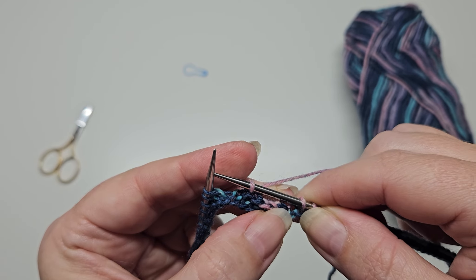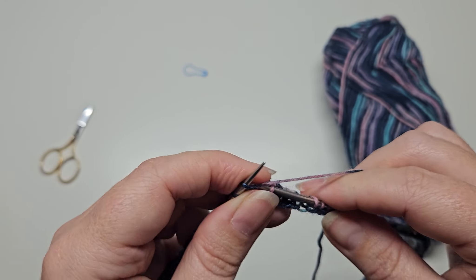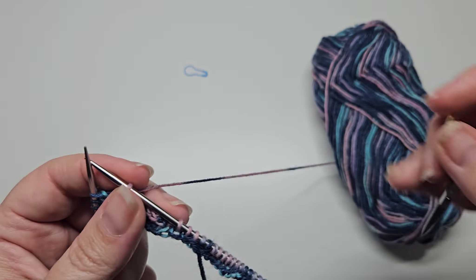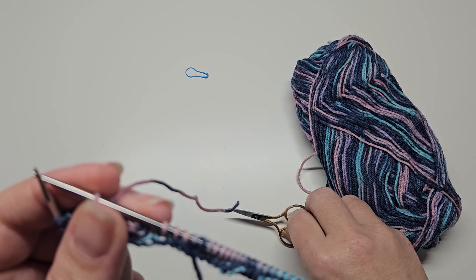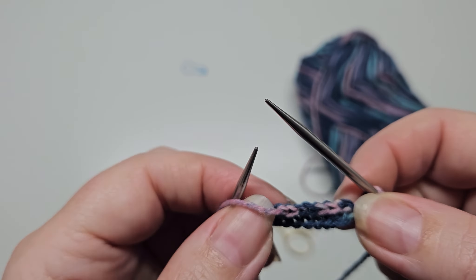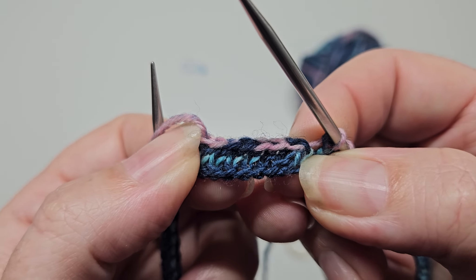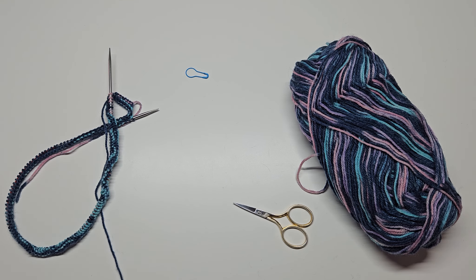As you work, you'll see a chain of cast-off stitches forming. When you've completed all the way around back to the beginning, you'll be left with one stitch on your needle. Cut your working yarn, leaving a long enough tail to sew in after. Pull the tail through that last stitch and pull it tight — and there you have your lovely cast-off edge. Obviously at this point you would have a long scarf, and that's the scarf finished!